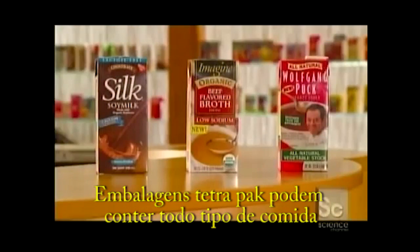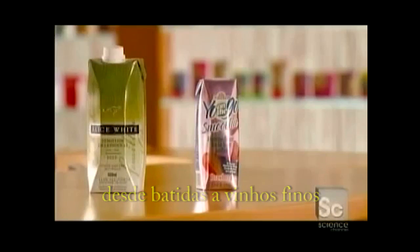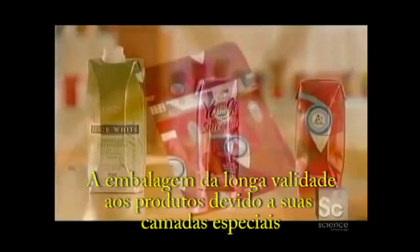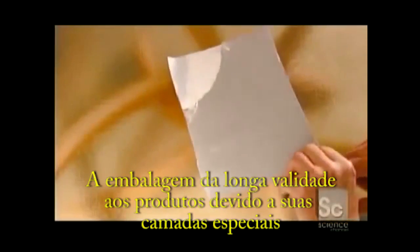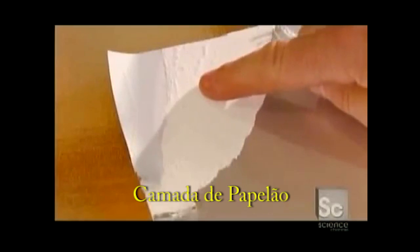Tetra Pak containers hold all sorts of food products from smoothies to fine wines. The package gives products a long shelf life because of its special layers: the plastic layer, the paperboard, and the foil.